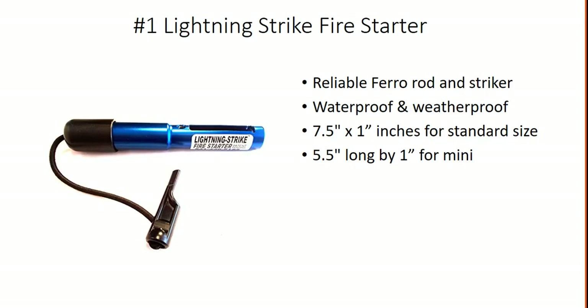Number one is the Lightning Strike Fire Starter. It's got a reliable ferro rod and striker. It's waterproof and weatherproof. It measures only 7.5 inches by 1 inch, and the mini one is 5.5 by 1 inch.